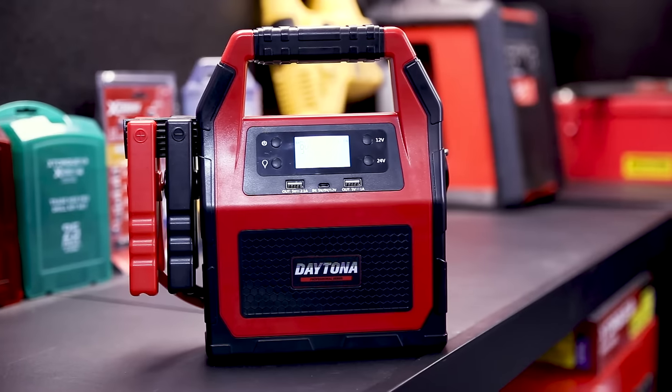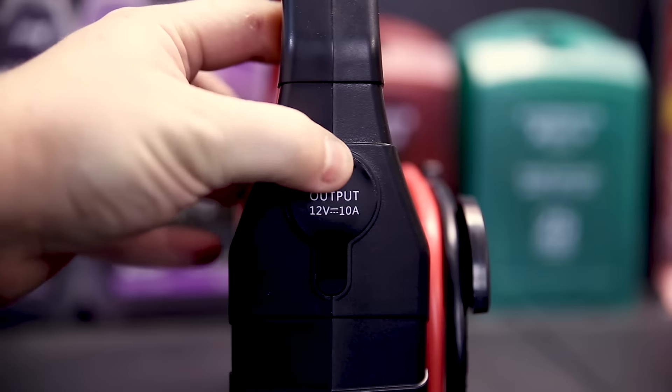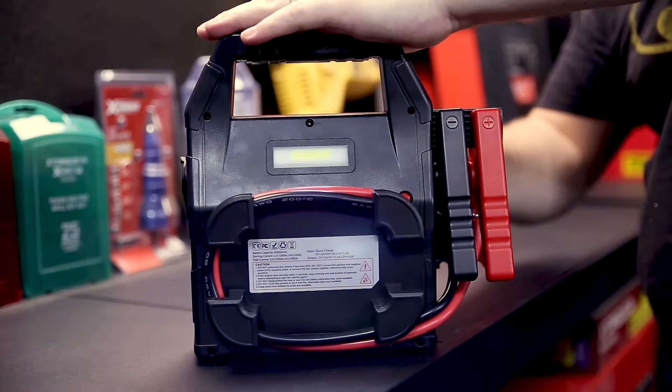As well as being a car and truck jump starter, it also has two USB ports on the front, as well as a 12 volt outlet on the side. The LED light on the back can be used as a work light, and it can also be set to flash if you're broken down in a dangerous location.